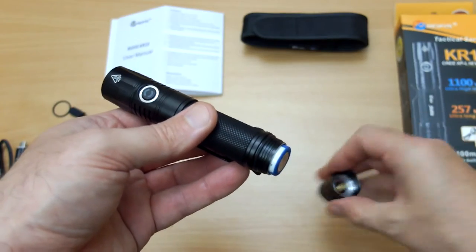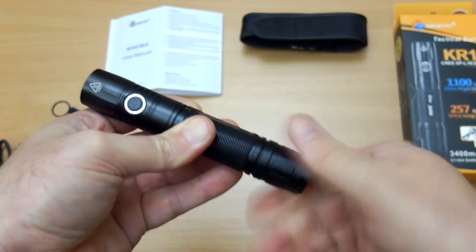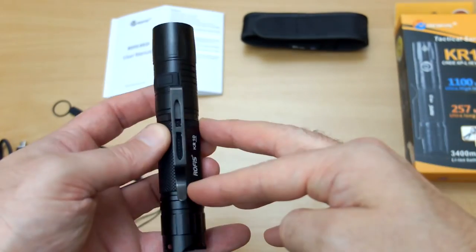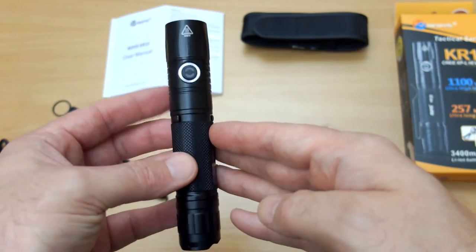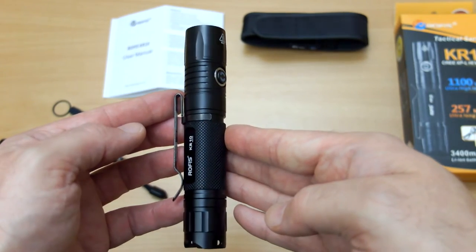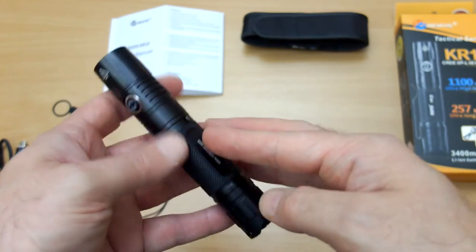In the back section now: what we've done with this is change the clip position, so instead of being at the bottom it's now in the middle area. You can also pull off the clip and reverse it as well. I find this is a better position for the clip, and some similar models I've looked at you can't actually do that, so I like that feature.